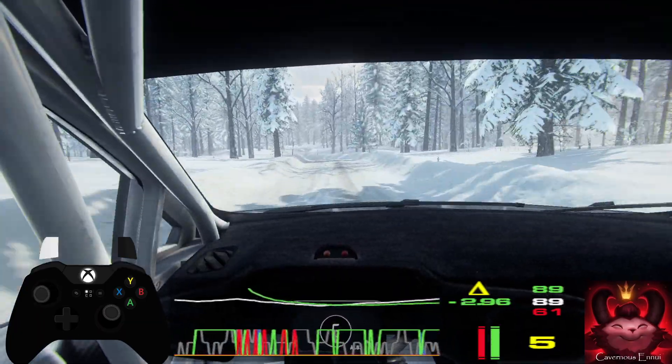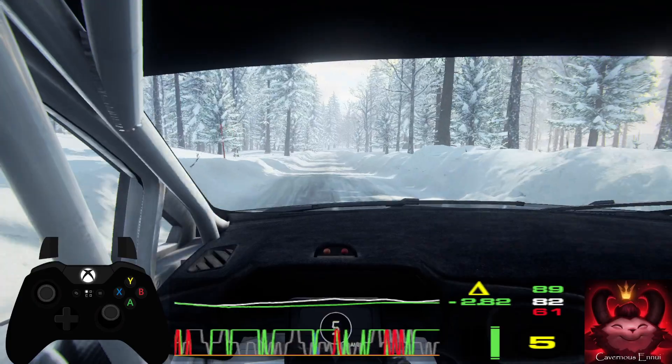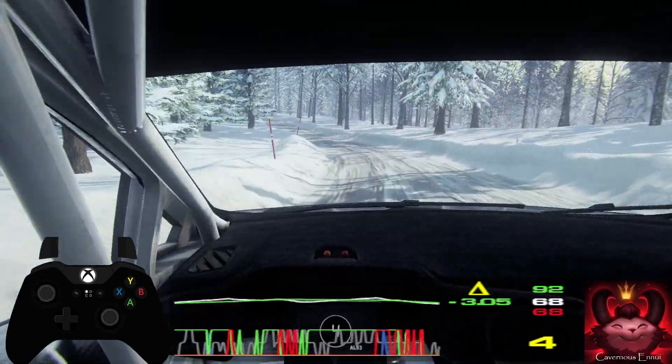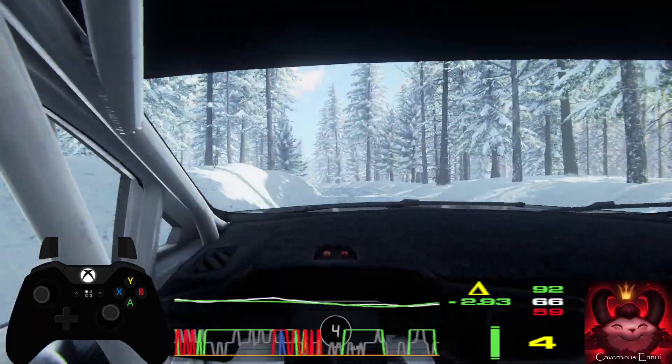Opens. 100, 6 right, into tight 4 left long of a dip. 80, 6 left of a jumps. 80 of a crest, tight, 6 right, into 6 left.